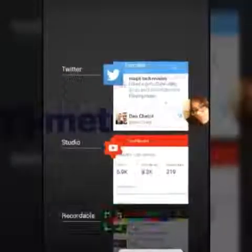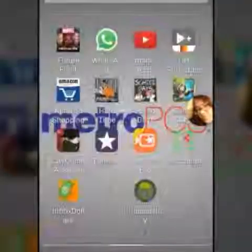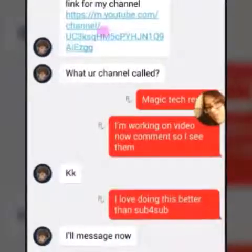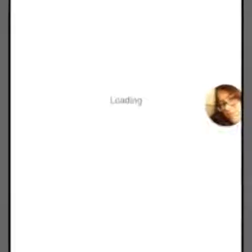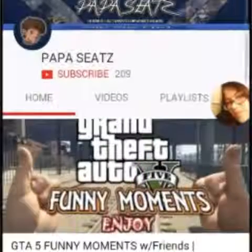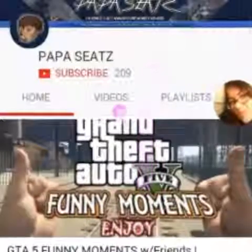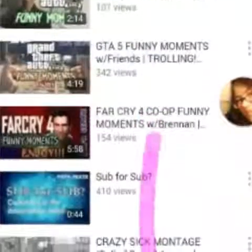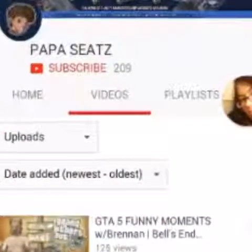Before I begin, I want to give a shout out to Papa Seats — a really great guy I just came into contact with on social media. He does funny moments, Grand Theft Auto, and other games, so please check him out and subscribe. Alright, let's get back into it.